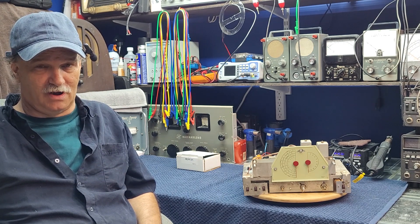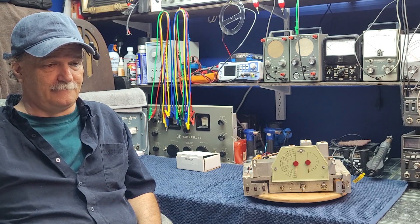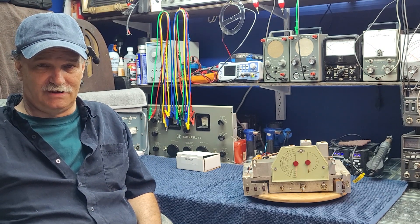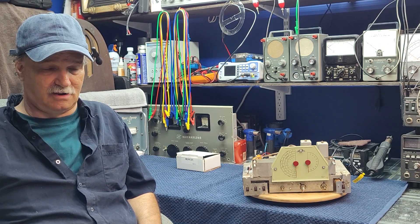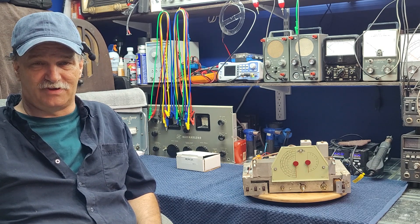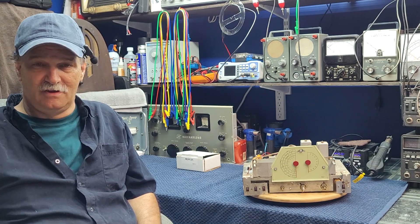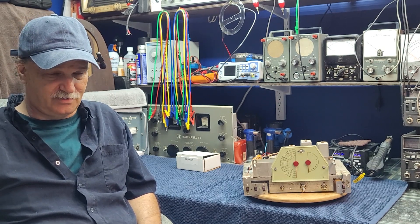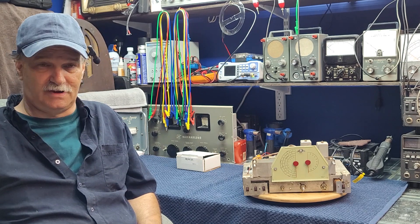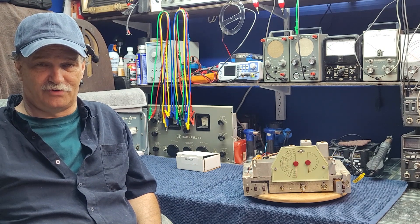If you haven't seen part one, now may be a good time to slip back and take a peek at that. We discussed many of the safety issues that are unfortunately present in the S-38, but we also came up with a schematic diagram and some alterations as to how we're going to repair those safety concerns. In this video, we're going to go over what I've done so far and discuss what the next steps are.